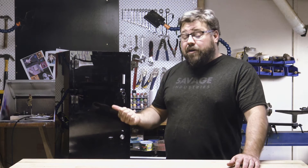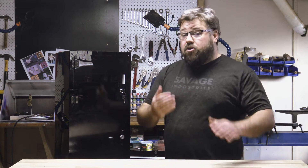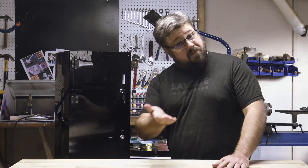Hello, friends. Joining me in the studio today is a close personal friend of mine. If you haven't met him, YouTube, meet Piopoli Moai. Piopoli Moai, YouTube.